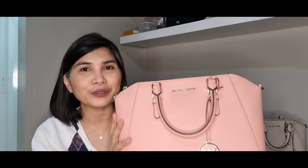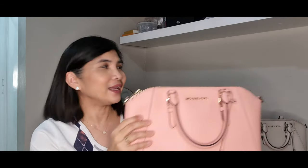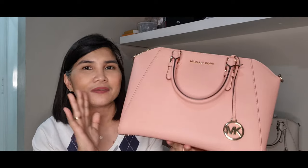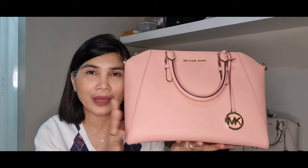I also ordered or bought another two of these in different colors — the black one and also this cement color, but in the medium size. What I love about this Michael Kors Sierra satchel is that this is a very classic structured bag.